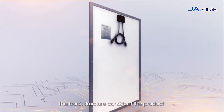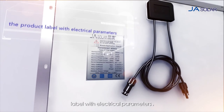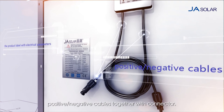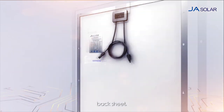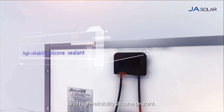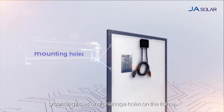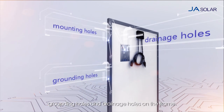The back structure consists of the product label with electrical parameters, junction box, positive and negative cables together with connector, back sheet and high reliability silicon sealant. Please be aware of the mounting holes, grounding holes and drainage holes on the frame.